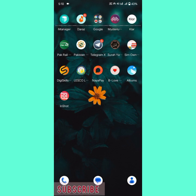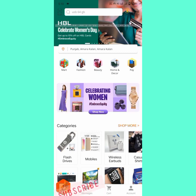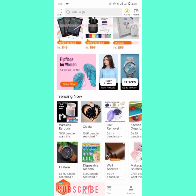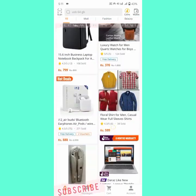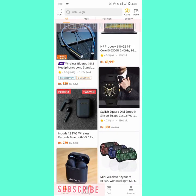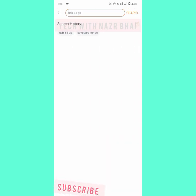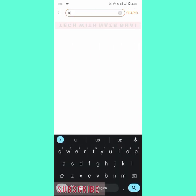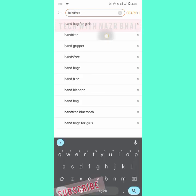In this video I will show you how to buy a handsfree on the Daraz application. Open your Daraz application and you can see handsfree here. If there are none shown, click on the search bar option and search for handsfree.